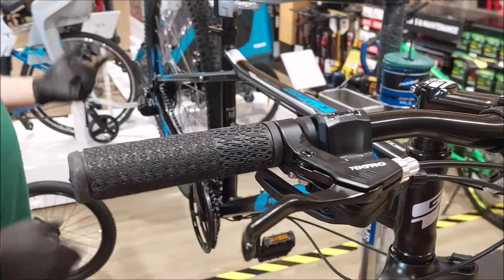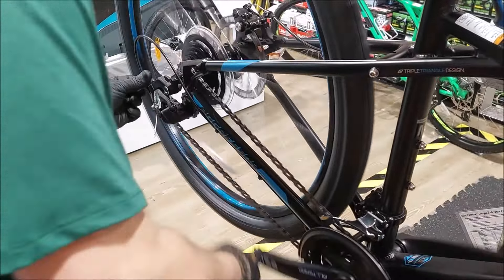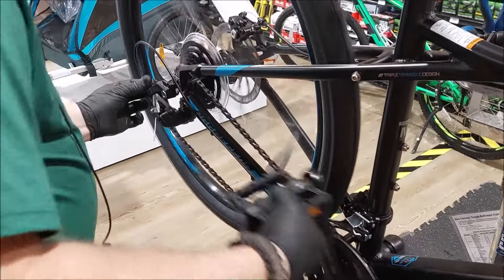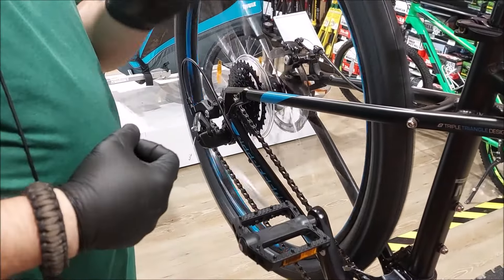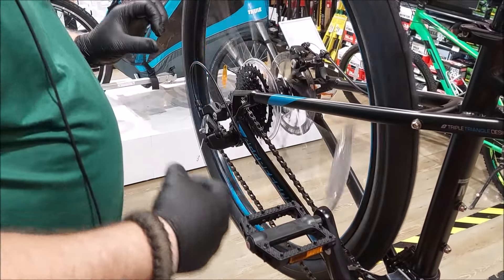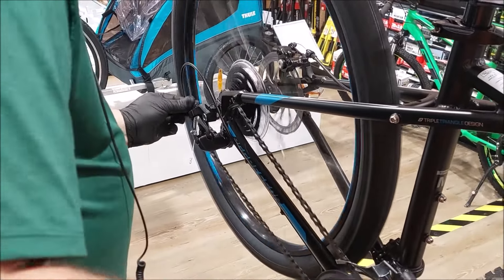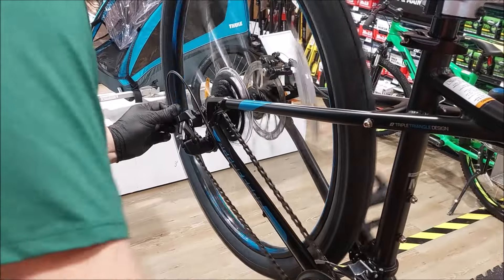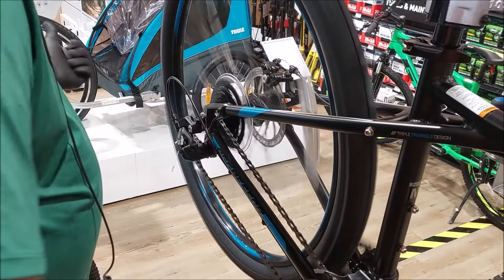Being an inch off means the chain can actually jump. By turning that little knob I'm increasing and decreasing in micro amounts the tension — the length of tension on the cable. I can actually make it jump up to the third gear if I wanted to, but I want it down on the first gear, so I drop it down.